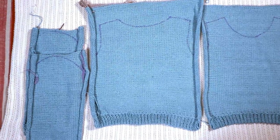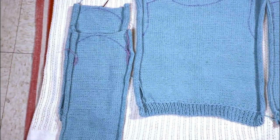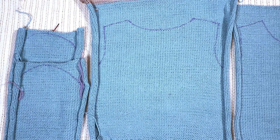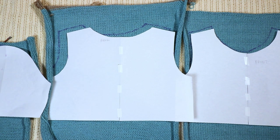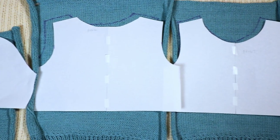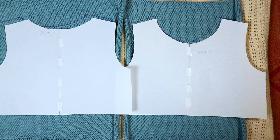Last time we knit the basic panels — a rectangle for front and back and two rectangles for sleeves. Today we are going to cut all the curves. The first thing is to find the pattern. You can refer to clothes that fit, measure the neck opening and all the curves from that, or you can search online for free sewing patterns, print them out, and use them as a guide and adjust from there.